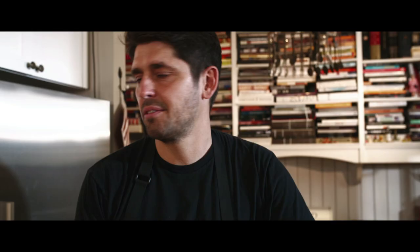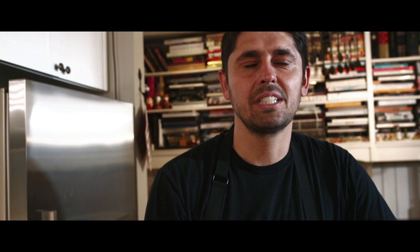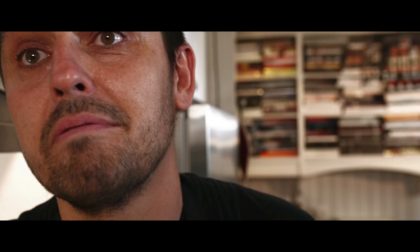I remember it was afternoon around three o'clock, and I was with my dad, and I had a little Croque Monsieur with a green salad and a glass of red wine. It was just heaven, watching people passing by. That's Paris. A Croque Monsieur makes me feel like Paris. And when you come home at two or three in the morning after a night out, it's the perfect, perfect snack.